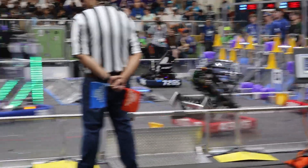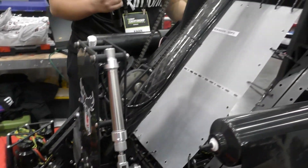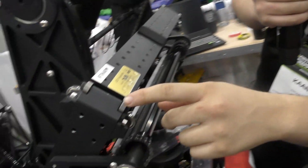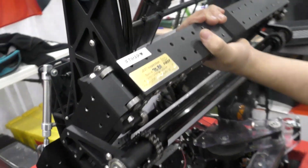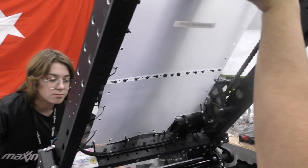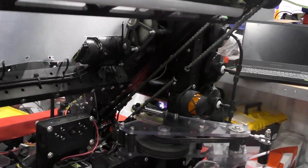On the elevator, we have a one-stage elevator. We use 254-inspired bearing blocks so the carriage rides the elevator smoothly. We use this elevator to reach the mid and high nodes.